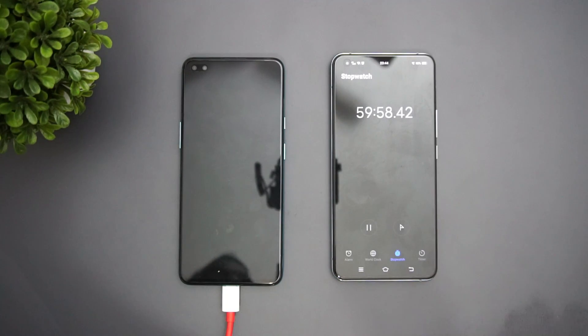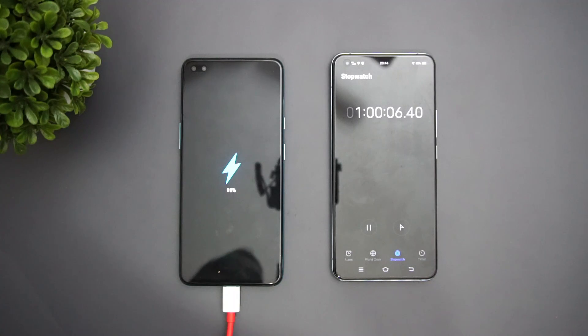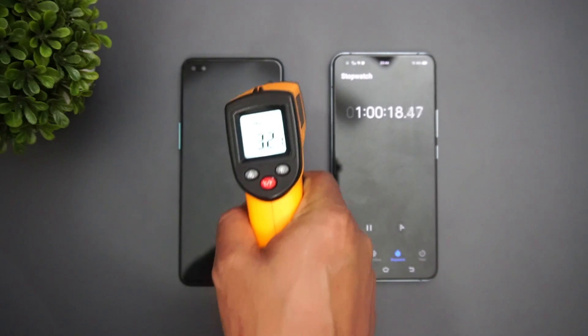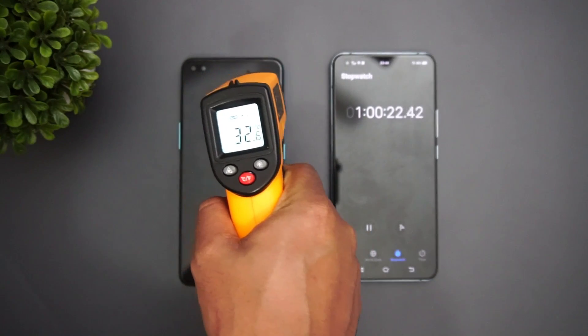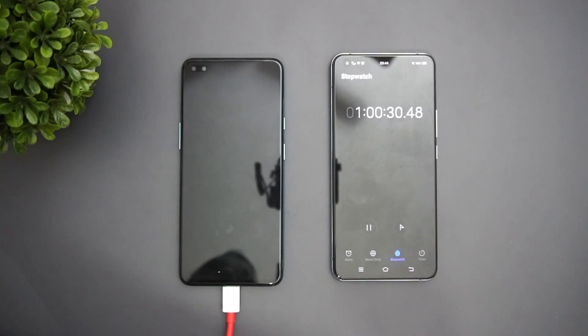Now we're at one hour of charging. Let's check the battery — 95% in 60 minutes, pretty impressive for a 30-watt charger. The temperature has actually come down from 35–36 degrees to just 32.5°C, with a maximum of around 33 degrees on the device.